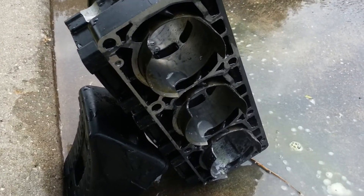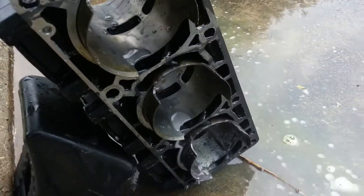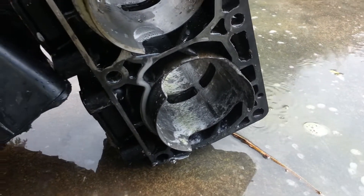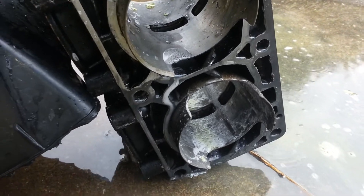These Yamaha 1200 non-PV cylinders — the top one and middle one are good. The bottom one has aluminum deposits from where the piston started rubbing during a meltdown.